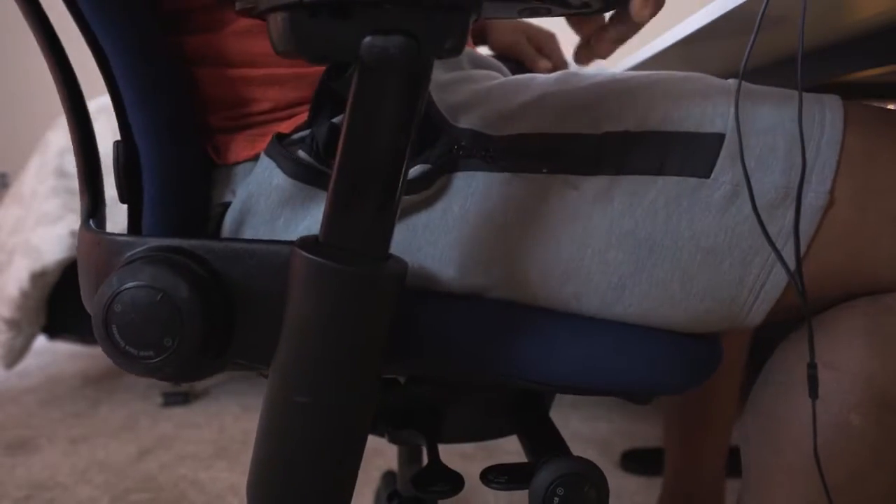One thing I've never seen on another chair is that the bottom seat slides in and out. That's a really cool feature because sometimes you want to sit further back and deeper into your chair, and sometimes you want to be more shallow with your legs hanging over the seat a little bit. You can also adjust the seat edge and make it come up a little bit for more of a bucket seat feel, or keep it more shallow.